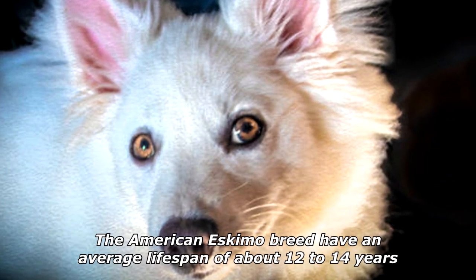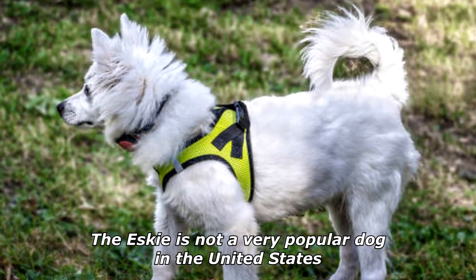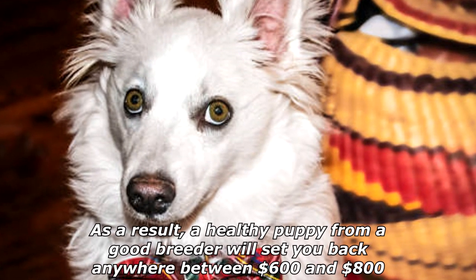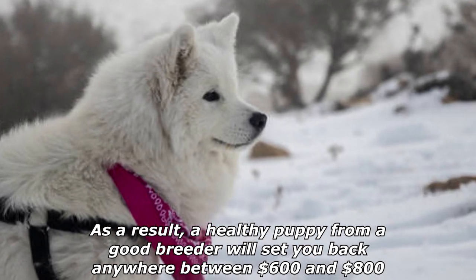The American Eskimo breed has an average lifespan of about 12 to 14 years. The Esky is not a very popular dog in the United States; however, it is coming up quite fast. As a result, a healthy puppy from a good breeder will set you back anywhere between $600 and $800.